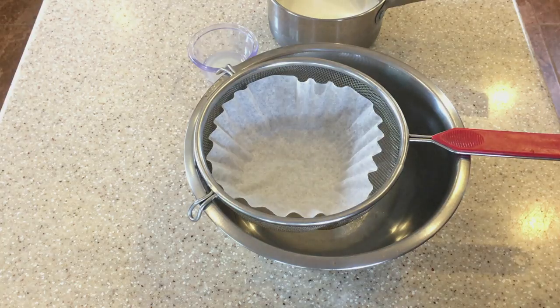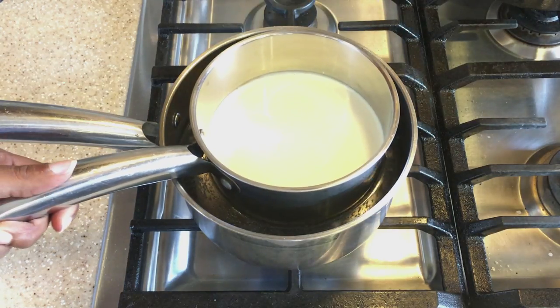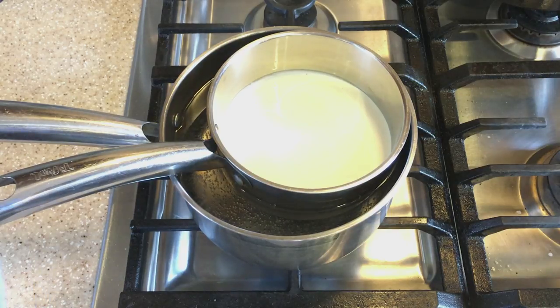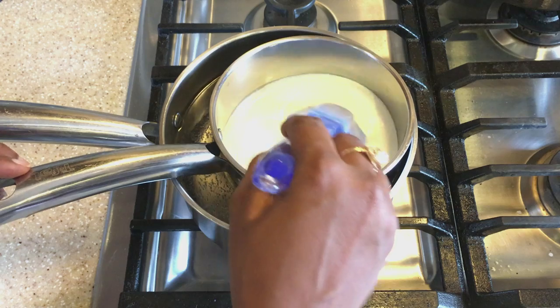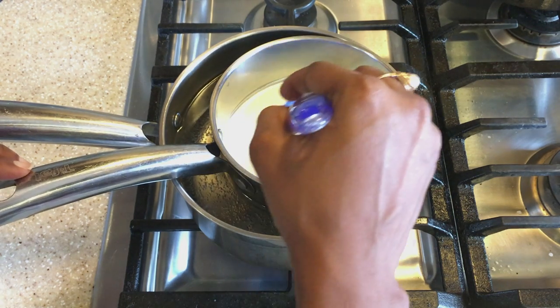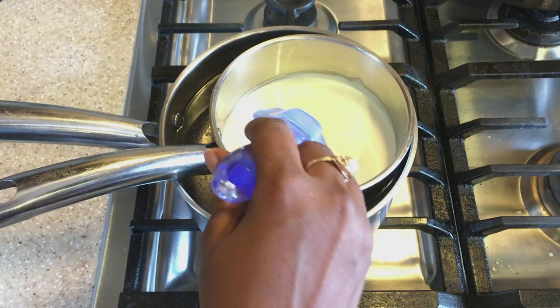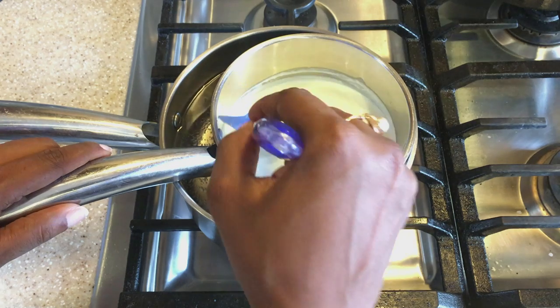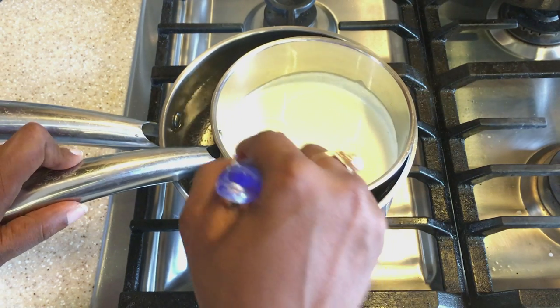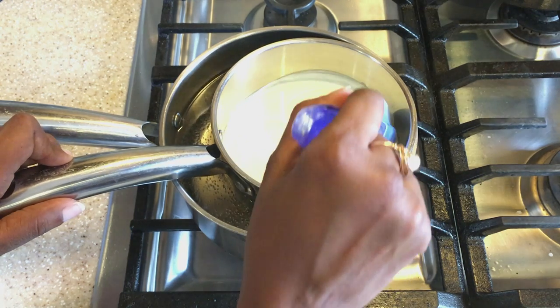Tomorrow we'll have our homemade mascarpone cheese. So we have our double boiler set up here — we're going to put the pan with the cream on, and we're going to continue stirring because we don't want the cream to stick. We'll keep stirring until we start to see little bubbles around the edge, and when we see that, we will add our lime juice to the cream mixture and continue stirring until it thickens and coats the back of the spatula.